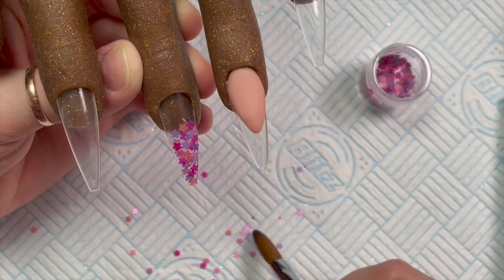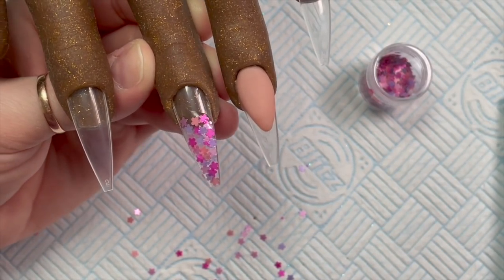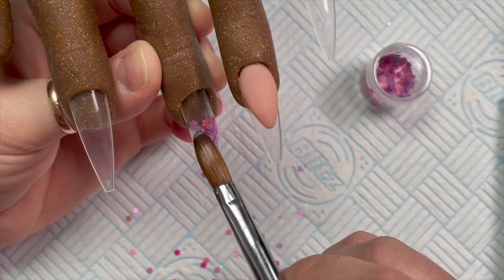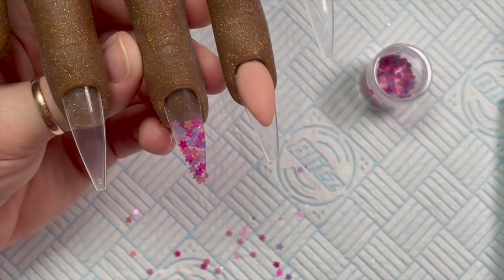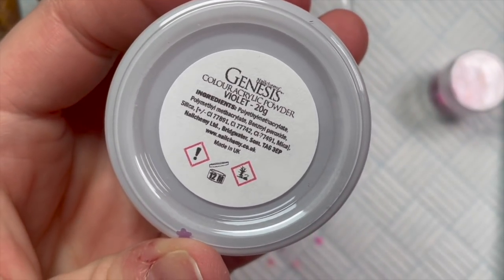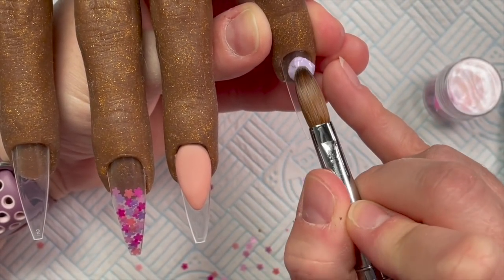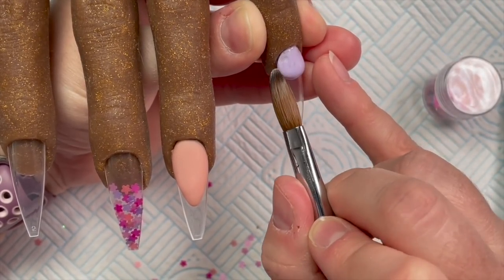We filled that the whole free edge and a little bit up the top. Then what I'm going to do is put another little bit of clear acrylic where the blossoms finish at the top, just to smooth that area out so it makes it easier to put the peach cover color on. I'm also going to be using Violet, which is the most beautiful pastel violet color - I absolutely love it. We're going to do a full nail of this.